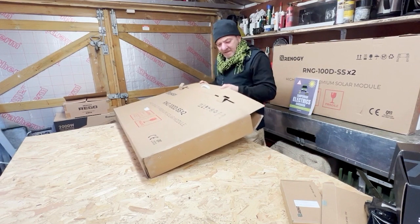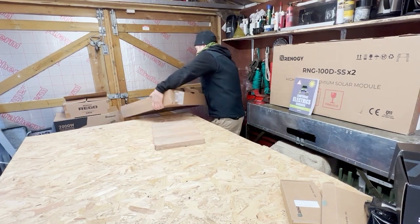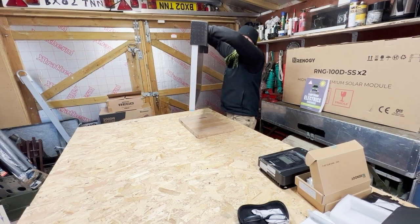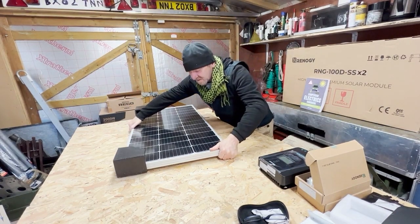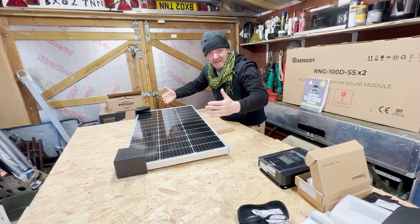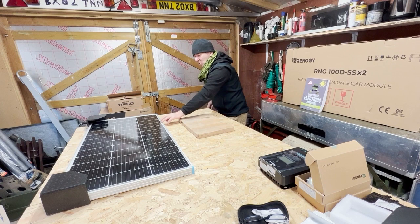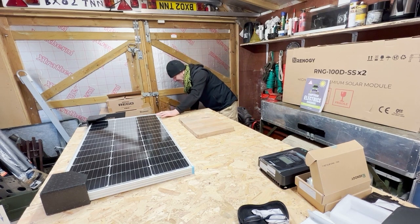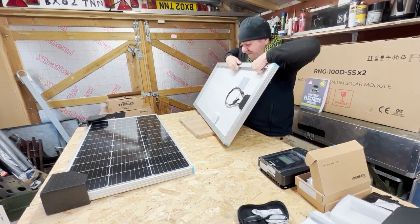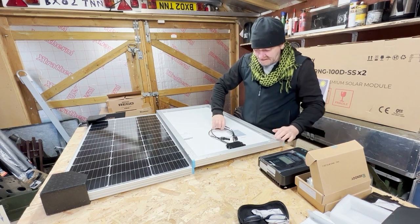Let me lift these out. So here we go with a panel — they've got some polystyrene pieces to make sure they are safe in transit so the aluminum doesn't break or get damaged. Nice and shiny, quite heavy, good feel — there's a feel of quality around them. The aluminum frame is quite thick and robust, there's no flexing in that whatsoever — that is a rigid frame. There are the connection cables fitted in the back.